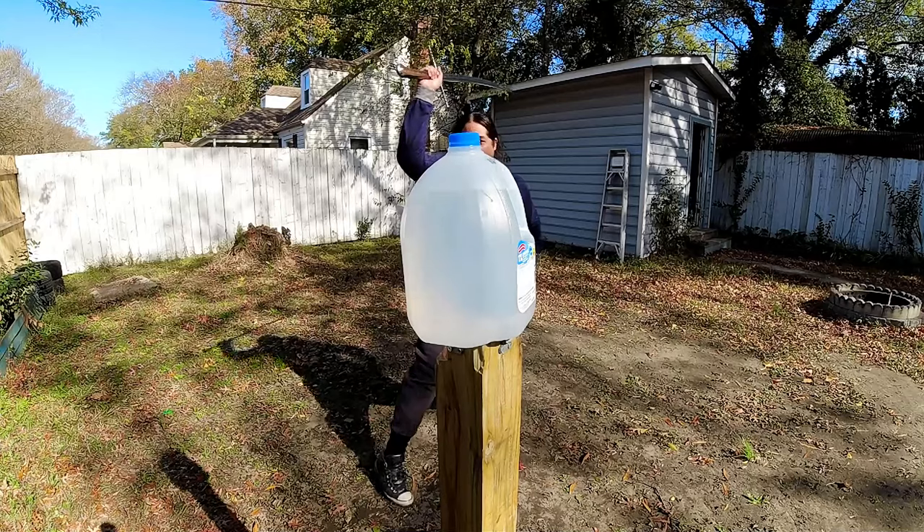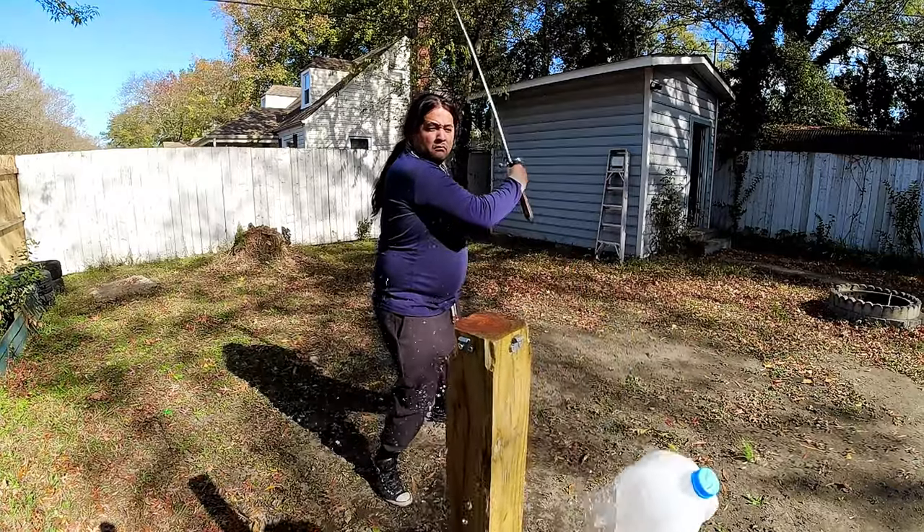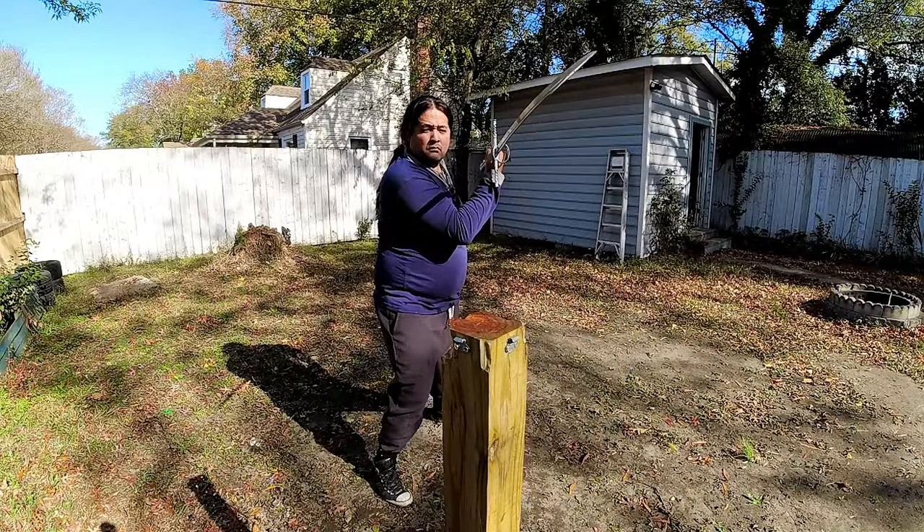How does this sword cut? Spoiler alert — better than all of these. This is not the sharpest European sword I own — that goes to the Landsknecht Emporium — it's probably the dullest of my European swords. But it cuts through everything. I can put minimal force into cuts, one-handed or two-handed, and it just goes right through.